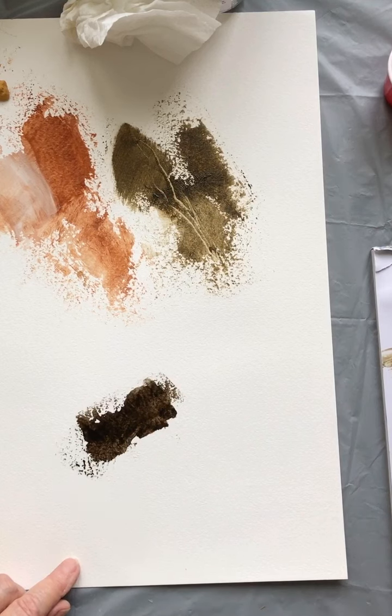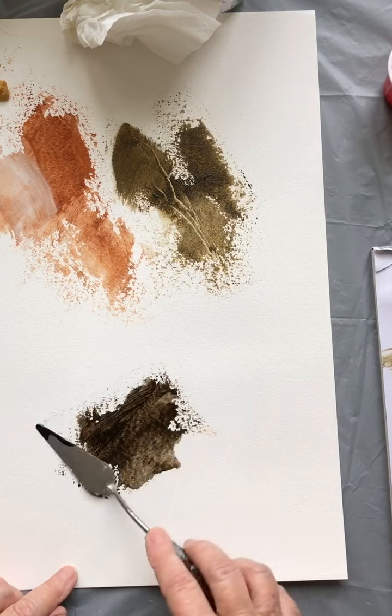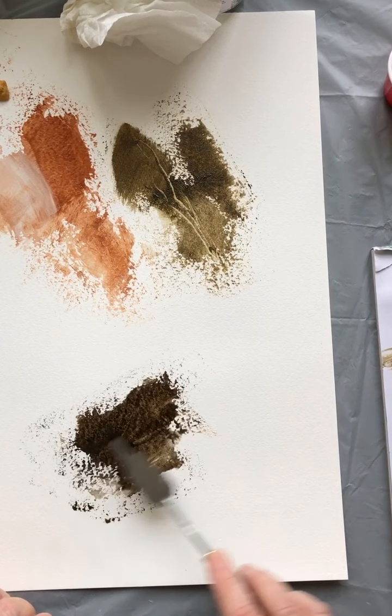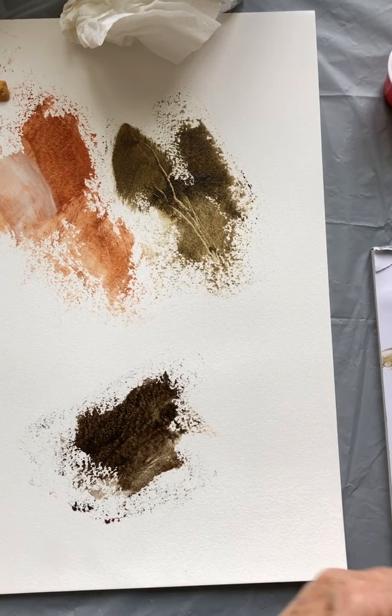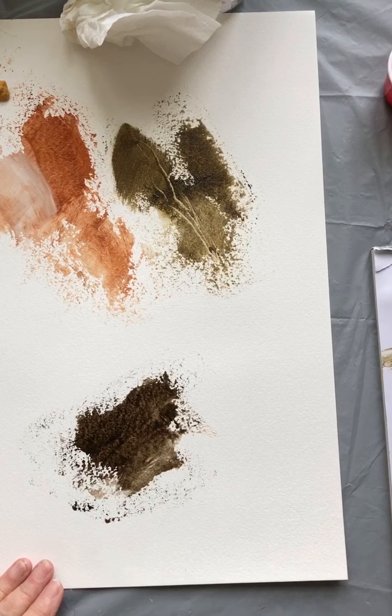Mixed with a little bit of the medium, it's just gliding over the page but leaving a very gritty feel behind it, which is rather gorgeous. I'm going to try mixing it in with a bit of cold wax. It feels like I'm really out in the wilds, working with earths that I've picked up by the side of the road.